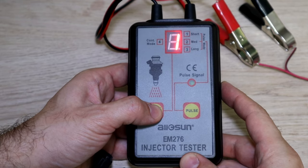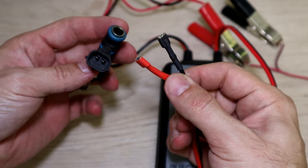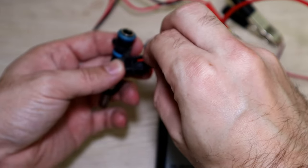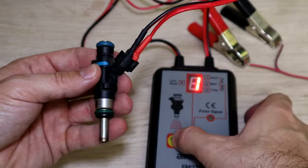So we got 4 different modes — let's connect the injector and test each mode. I might change these terminals to alligator clips so I can use it for any injector easily, and it doesn't matter which one is positive or negative, it's still gonna work. Okay, all connected — let's try the first mode.